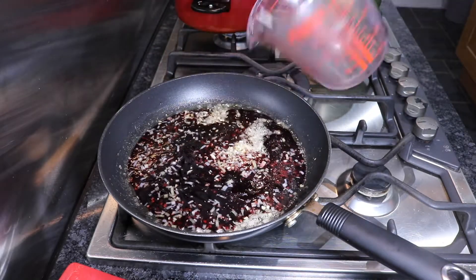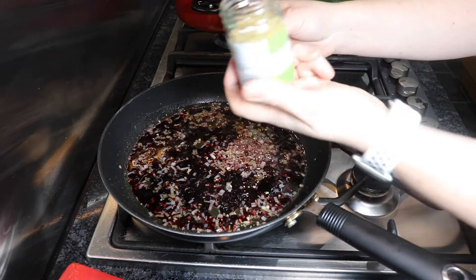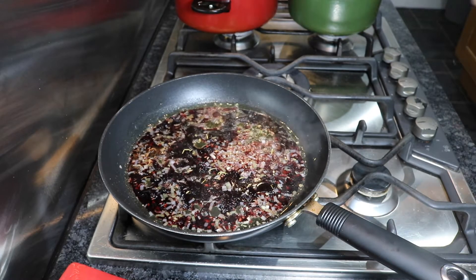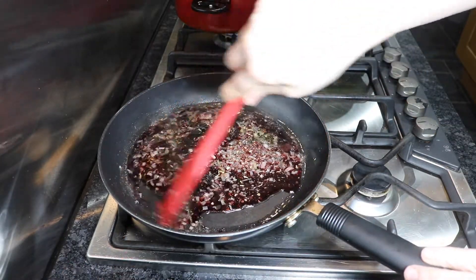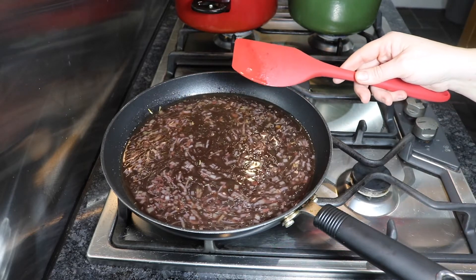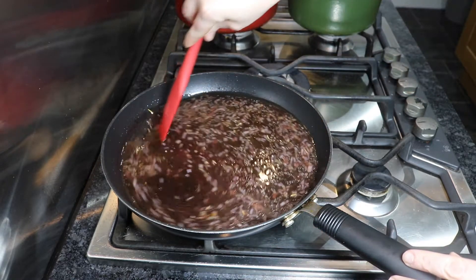We're going to add our red wine — 100 mils into the pan. I couldn't find fresh rosemary for love nor money so I'm just using a pinch of dried rosemary, but if you can get fresh just use one sprig at this point. Put it in your pan and let it cook through — it'll release some really good flavours. Give this a really good stir and keep the temperature quite low. We don't want anything burning on the bottom of the pan. This sauce is going to cook quite slowly for 15 minutes to half an hour, so just leave it on a low heat and stir every so often.